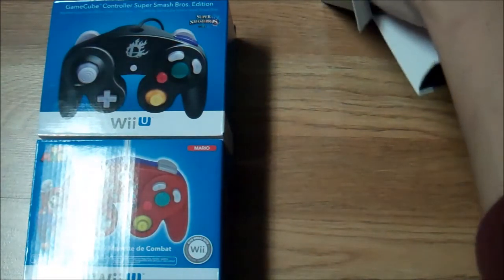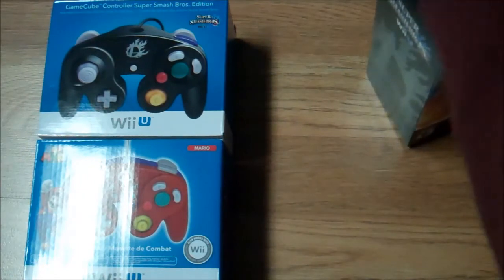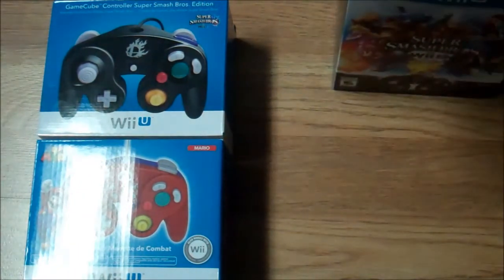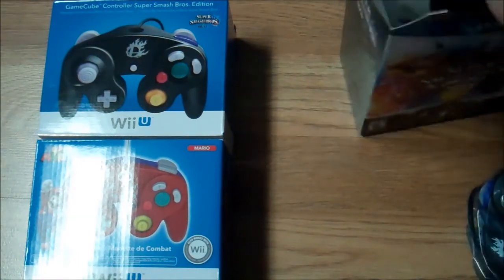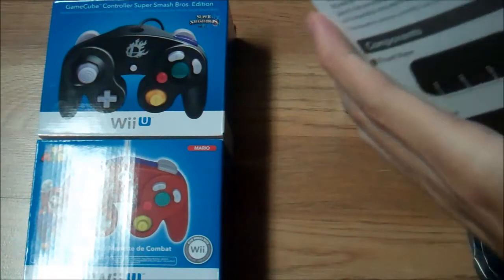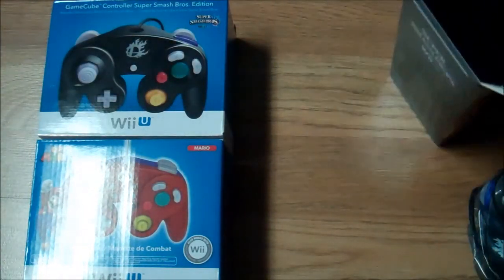Now let's get into the GameCube controller itself. I pull this tab up here — there's the controller. There's also an instruction booklet for the GameCube adapter, and of course the GameCube controller itself.